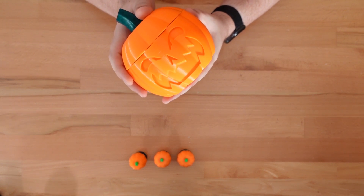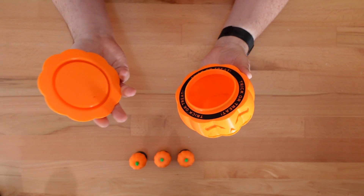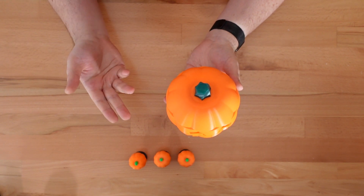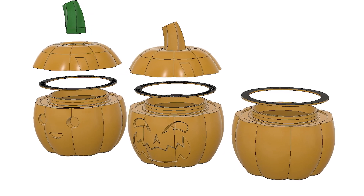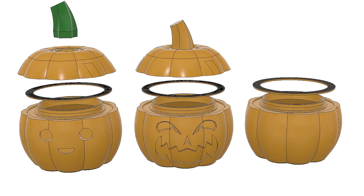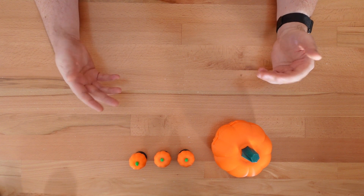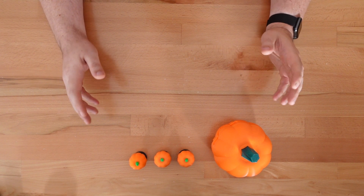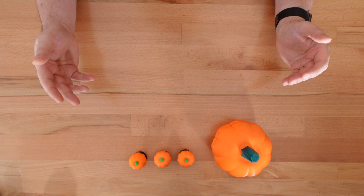The next update is to the Twistlock Pumpkin — it's now not a Twistlock Pumpkin. Just drop the lid on for simple and easily thwartable candy protection. This simple container is available in all the same styles as the Twistlock version: plain, smile, and evil grin. Both of these projects are the results of requests I've received, so let me know if you have an idea that would make any of my designs better. I can't fulfill every request I get, but yours may be something that shows up in a future video.